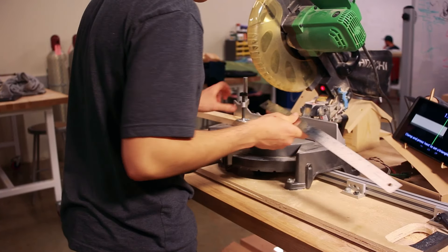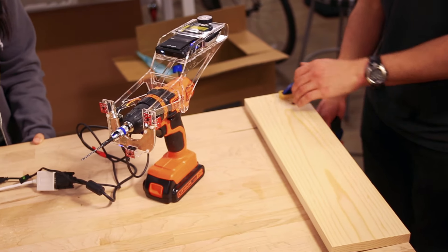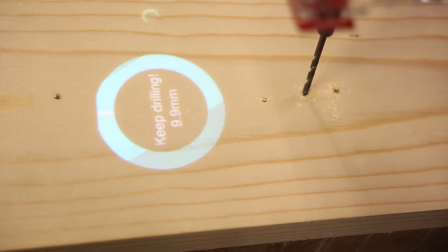Drill Sergeant is an ecosystem of augmented power tools. Each of these power tools are off-the-shelf tools that are outfitted with different displays and sensors. Drill Sergeant records a user's actions while they're using the tool and provides real-time feedback so they know how they can improve.